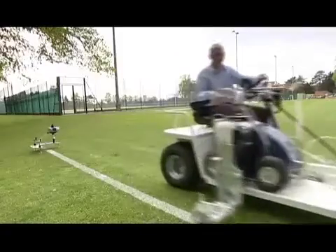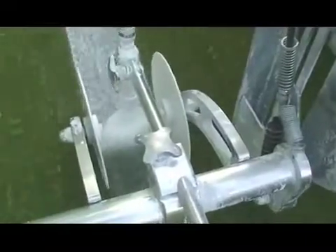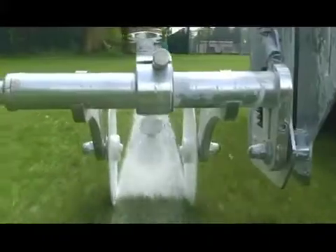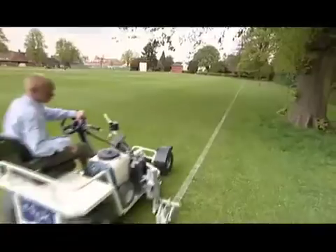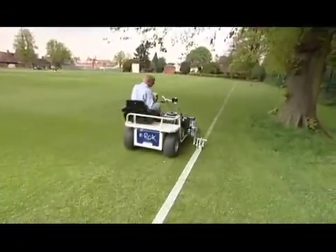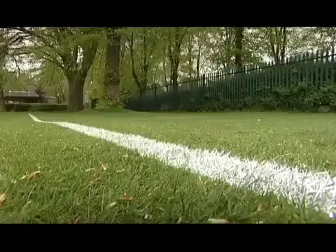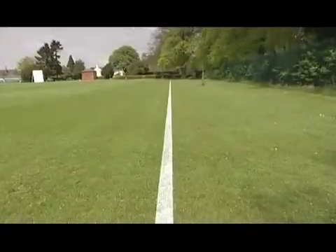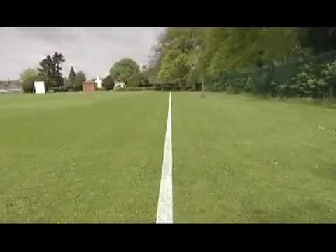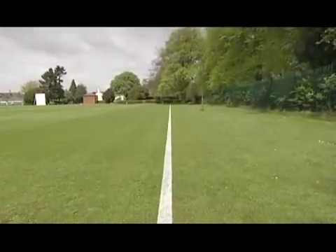The Beamrider can be built onto virtually any machine, from utility vehicle to specialist ride-on line marking machines such as the EROC, making laser-guided ride-on line marking effortless. Rough terrain is no problem for the laser system. The additional rough terrain options make marking easier and quicker across even extreme conditions.